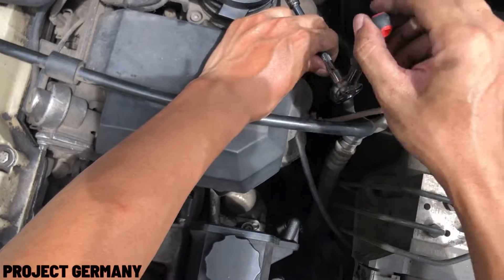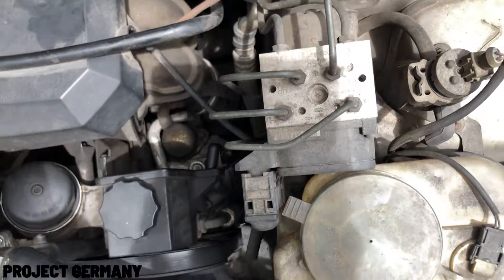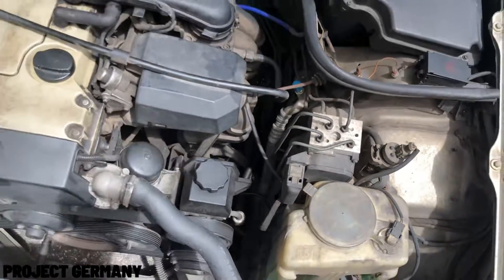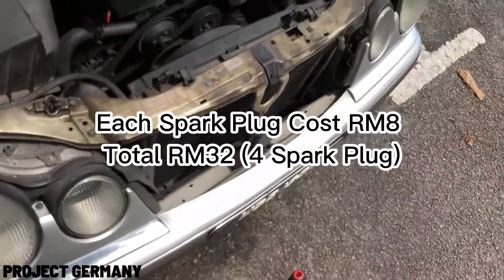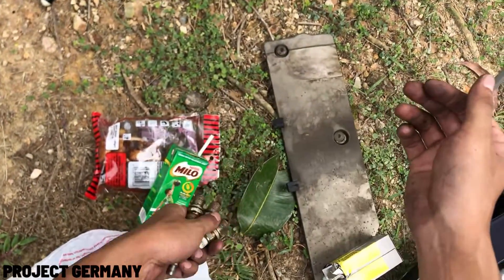For a cost breakdown analysis, each spark plug cost me around 8 ringgit only. In total, I need 4 spark plugs for this replacement job, so the grand total of this replacement job is only 32 ringgit. Say goodbye to the old spark plugs!